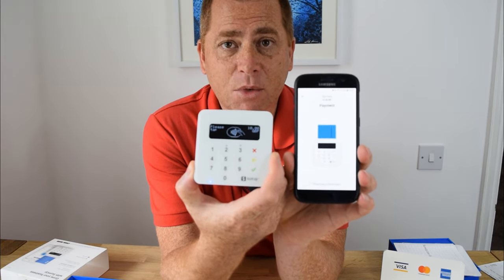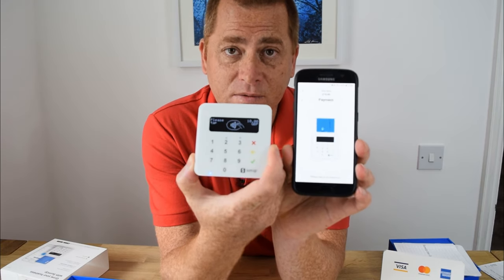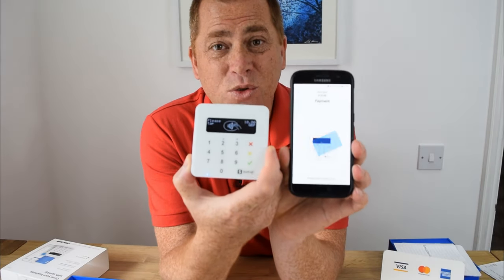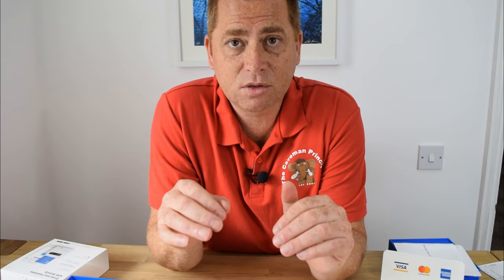Now the best thing about SumUp is that for every card payment you take, they take a very, very small percentage. And when doing that, you do not have to pay any subscription charges or any yearly costs, which is great. Because if you're like me — when you don't do regular events, you don't want to be tied to anything.